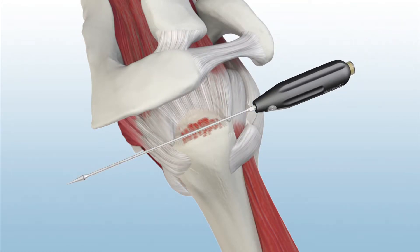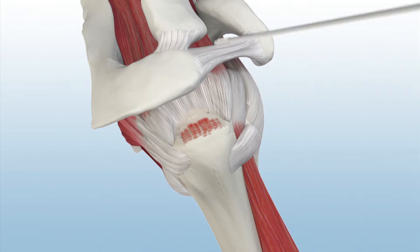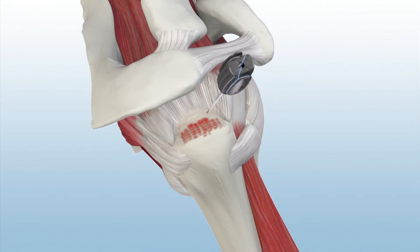The Genesis CrossFit broach punch is inserted down to the laser line. Then the triple-loaded Genesis CrossFit Anchor is inserted down to the laser line so that the anchor is sub-flush. The inserter is then removed.